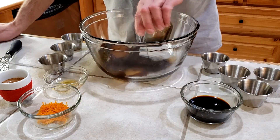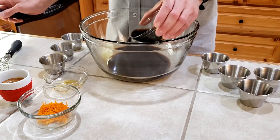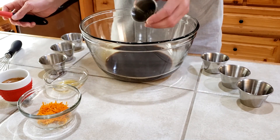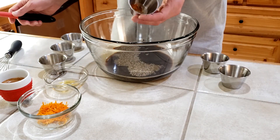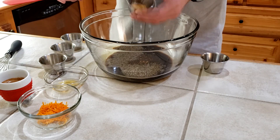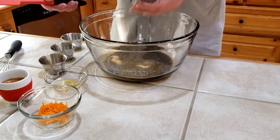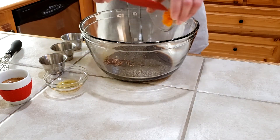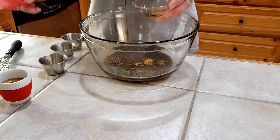One cup of Worcestershire sauce, three-fourths of a cup of tamari soy sauce, two teaspoons of fresh cracked black pepper, a nice pinch of Old Bay seasoning, one teaspoon of granulated garlic, a half teaspoon of red pepper flakes, the zest of two oranges, and one teaspoon of liquid smoke.